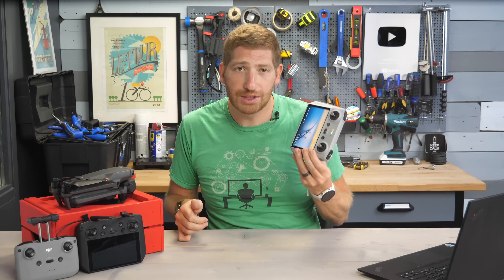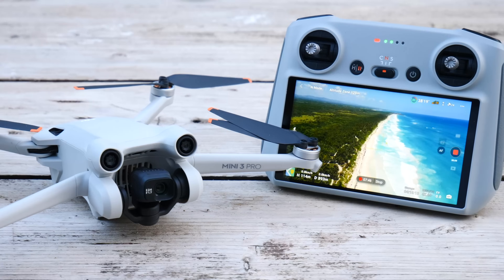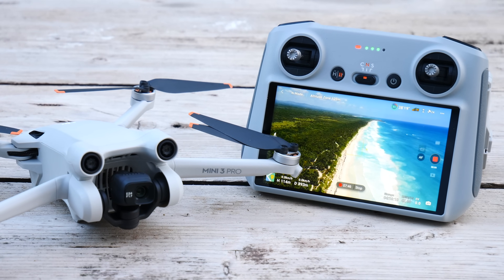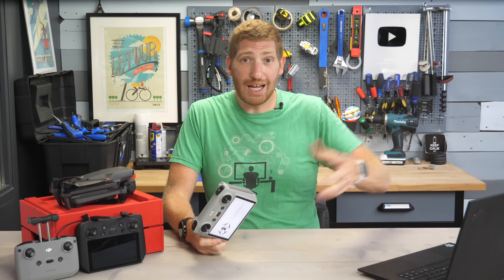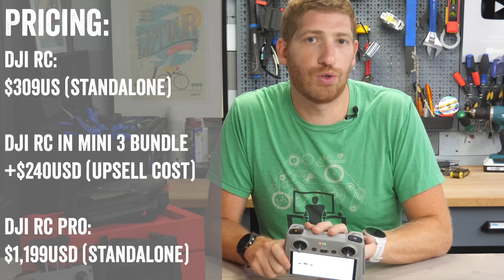Up until now, the DJI RC was only compatible with the DJI Mini 3 — the Mini 3 Pro in particular. That's their lightweight aircraft. And in fact, you couldn't even buy this by itself. But as of today, you can now actually buy just this controller itself.